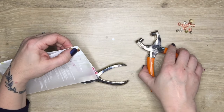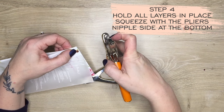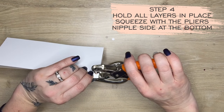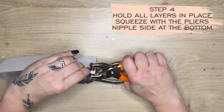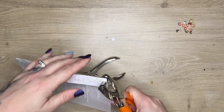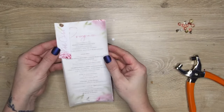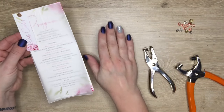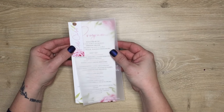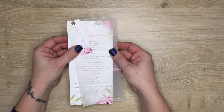Squeeze into place with the pliers. Remember the nipple should be at the bottom so that it can curl itself up around the paper. And voilà — a beautiful layered DL with menu and program to go!